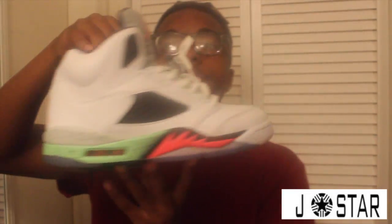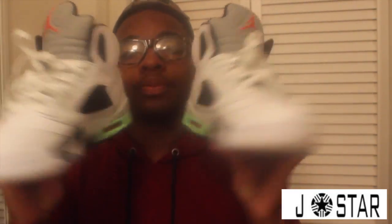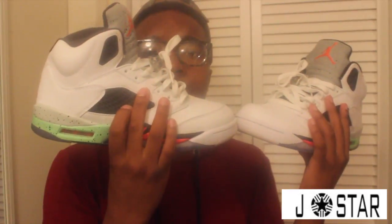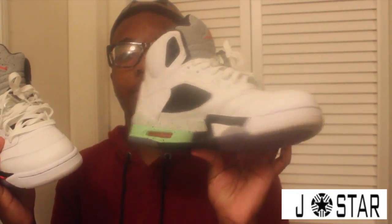Yeah, that's really it for this shoe. These are the Space Jam 5s — Space Jam 5s. Did anybody cop, drop, or miss? Were they worth that $190? These prices are getting out of control nowadays. No on-feet in this video, just gonna show you guys the B-roll footage. Maybe I'll do, like, a separate video for on-feet later.